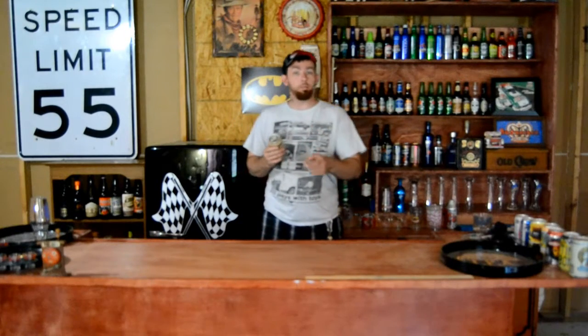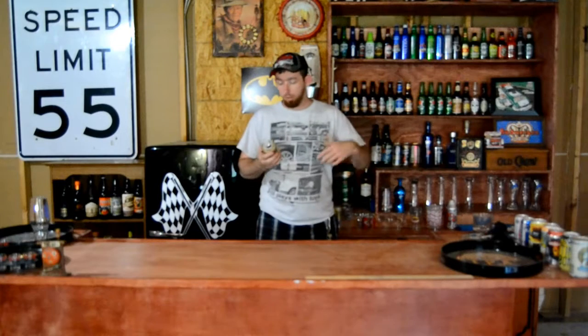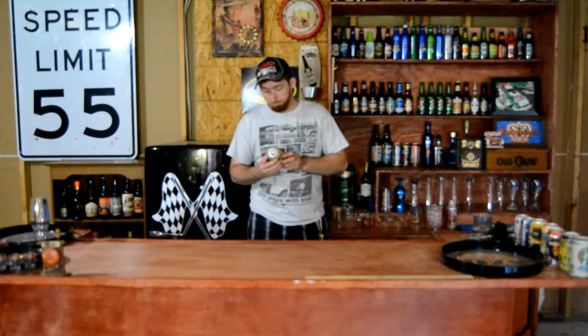If you've tried this beer, leave it in the comments below — let me know what you think, if you think it's supposed to taste like that or whatever. I didn't think it tastes like that.